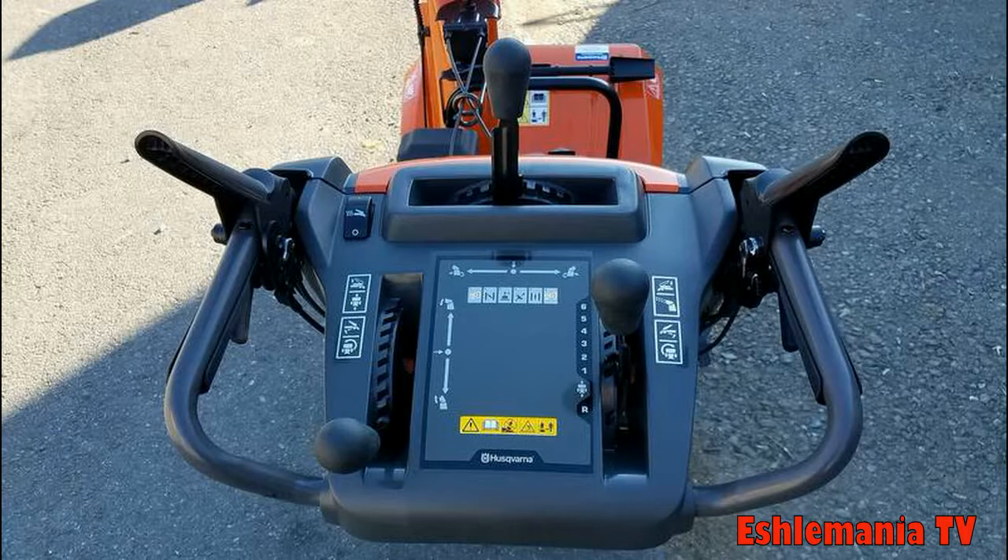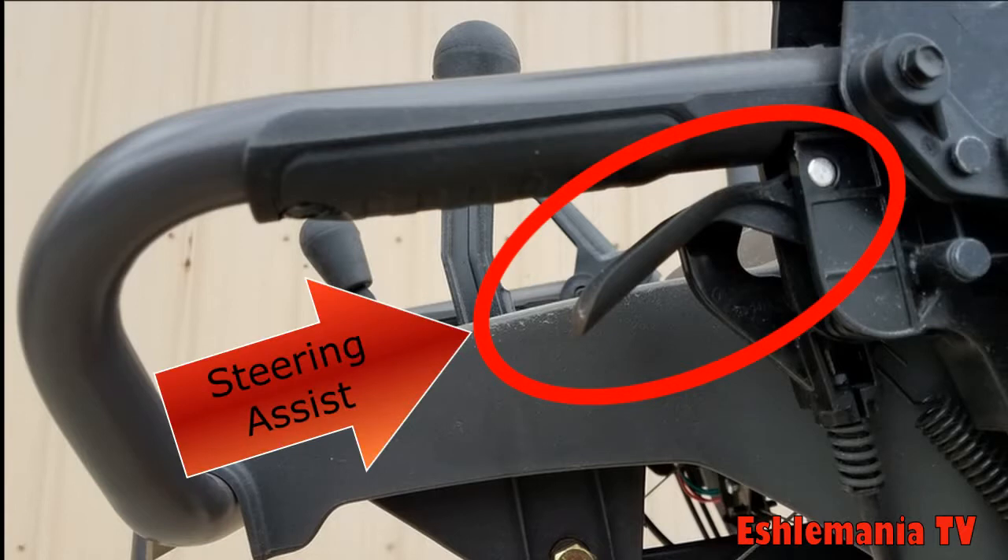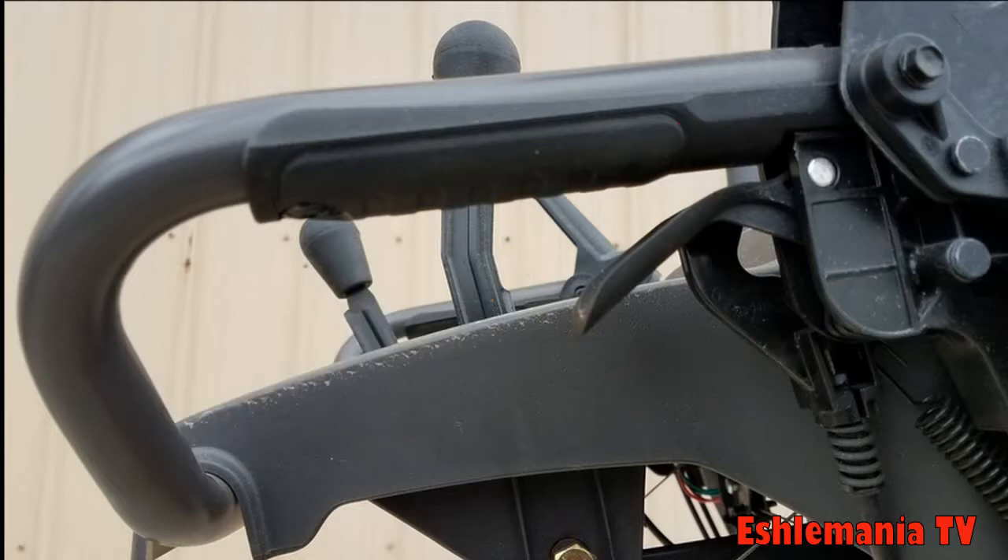The main controls we're going to look at here are the knob to the right, which is your speed selector and directional selector for forward and reverse and what speed in each of those you're going to be going. We will also be looking at the lever on your left, which engages the drive system itself. And then underneath both of those handlebars on either side, you will see two trigger type grips — these are for the steering assist. There's one on either side, and we'll get into how that works and what happens when you squeeze those.